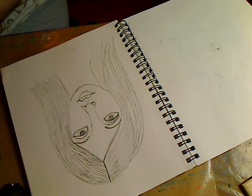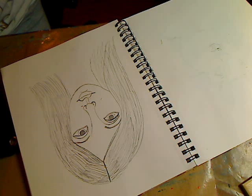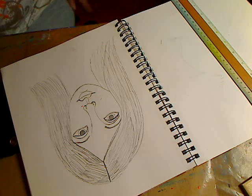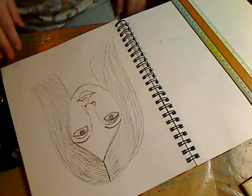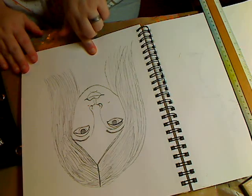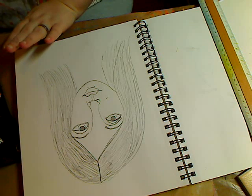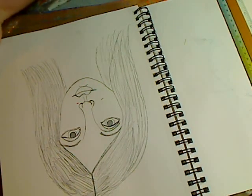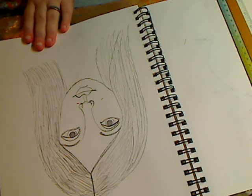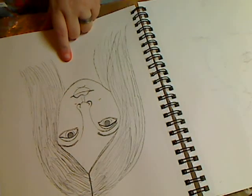Hey everybody, we are going to start our goddess drawing. I can't find my good ruler so we'll just use this one. I've been cleaning today — you wouldn't know it. So let me talk about this for a minute. You know my goddess painting — this is similar to what we're going to do. We're going to draw a three-quarter face and I'll give you tips on how to do it.